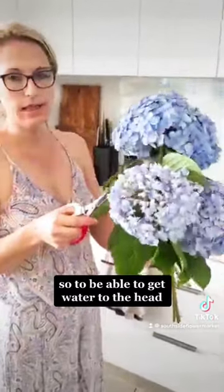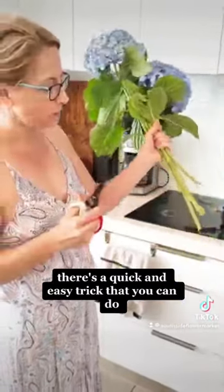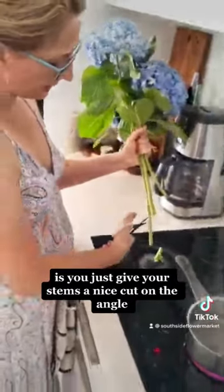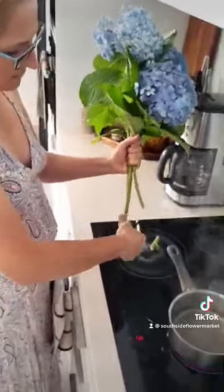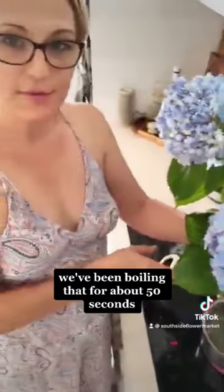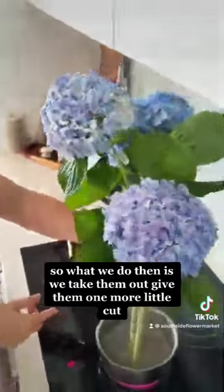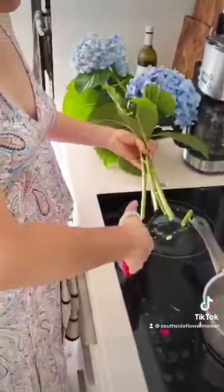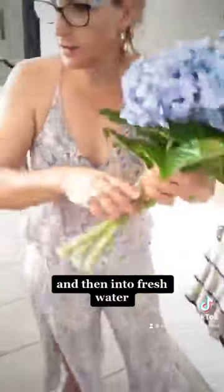So to be able to get water to its head, there's a quick and easy trick you can do. Just give your stems a nice cut on the angle. We've been boiling that for about 50 seconds. Then we take them out and give them one more little cut.